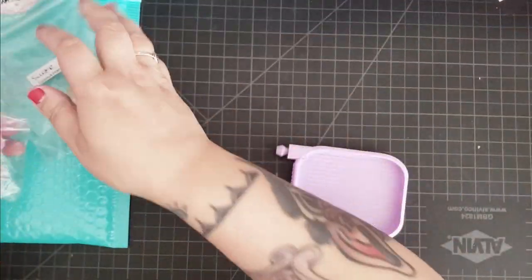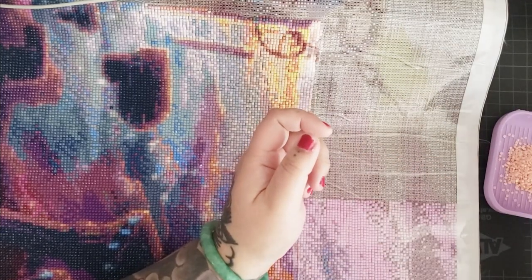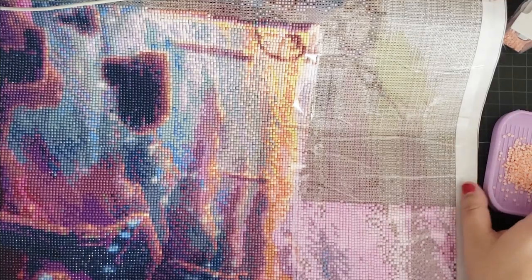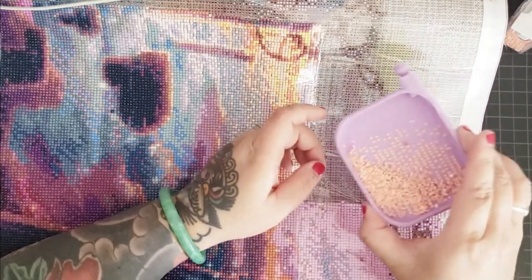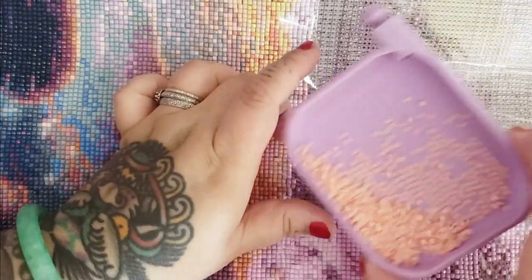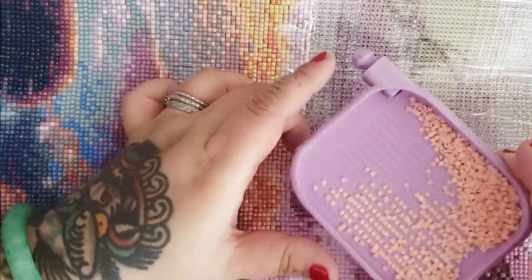Okay, we have our drills — these are square — and we're going to pour them into the tray. I'm going to shake them side to side at an angle, and you can see they line up pretty nicely.